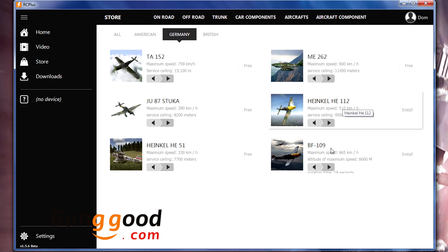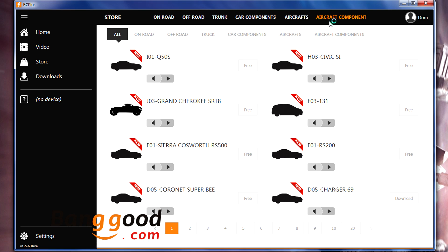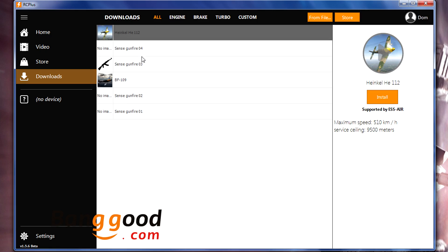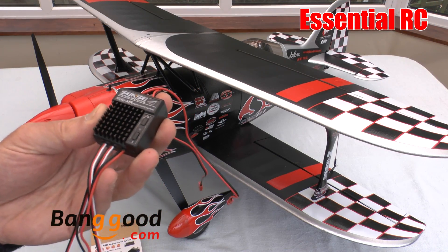You can have two sets of sounds — up to eight engine sounds and two gunfire sounds on the device. When installed in the model, you can use the buttons on the unit to alternate between the different sounds, so you can try them out at the flying field. You can also change the volume, which is adjusted according to the voltage of the pack you use to power the sound system.